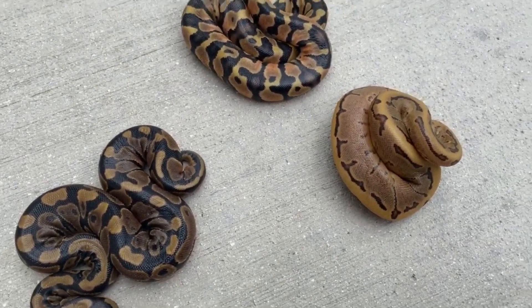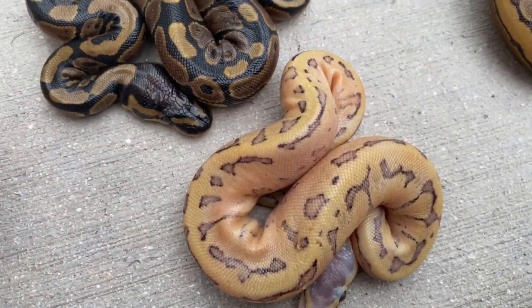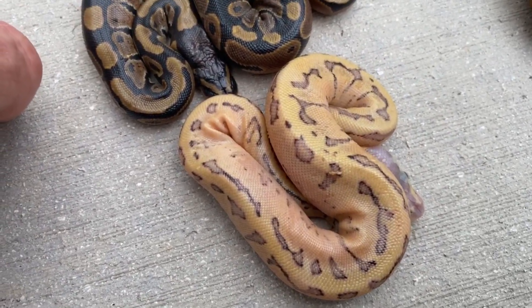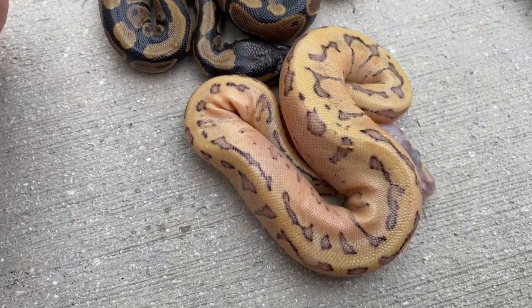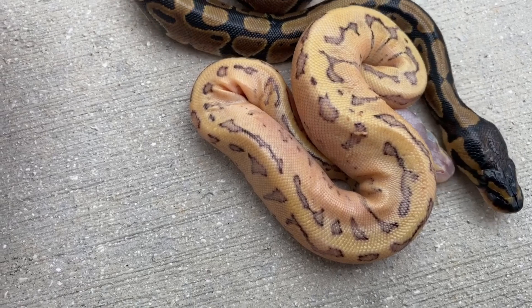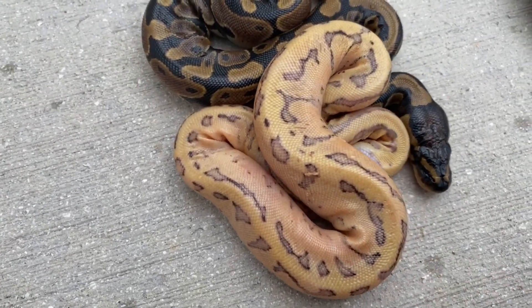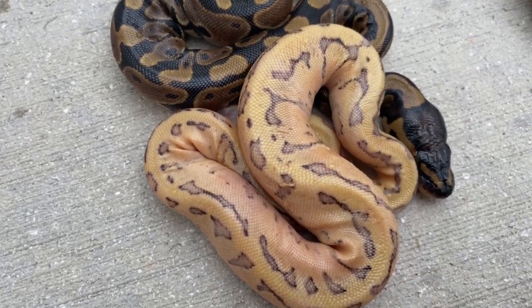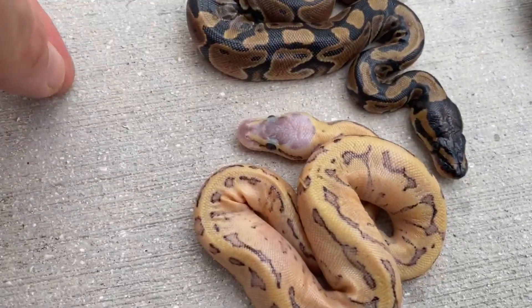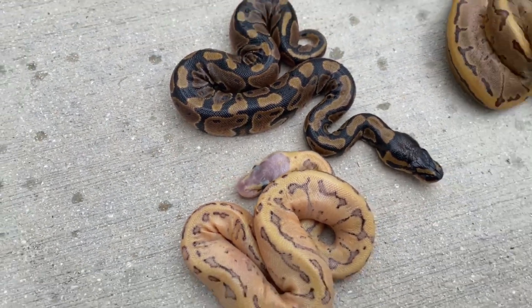Probably the sleeper of this clutch is this guy. This is just wacky — I have absolutely no clue what this is. I would have to say there's mandarin in there because it's very orange looking. It looks banana to me, but there were no bananas here — the male wasn't a banana and the female wasn't a banana. So I don't know what it is, it's crazy. Maybe mandarin, I don't know.